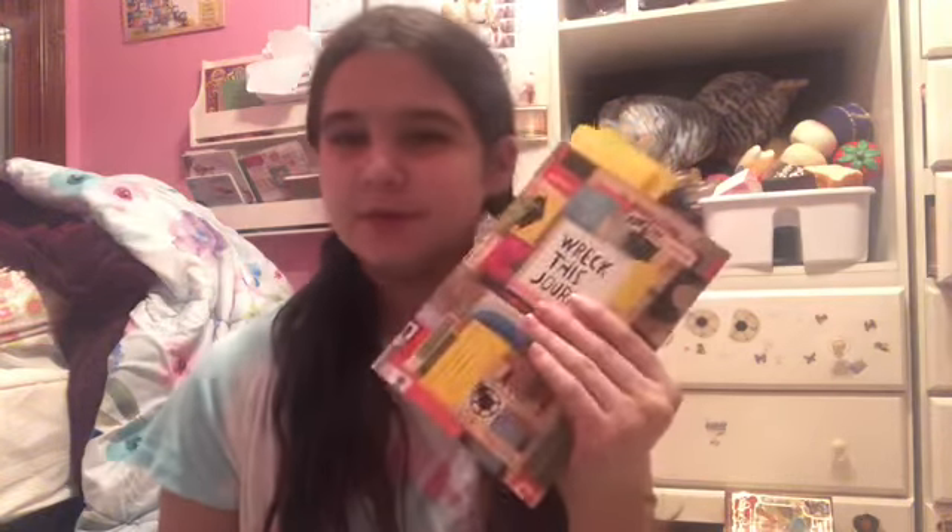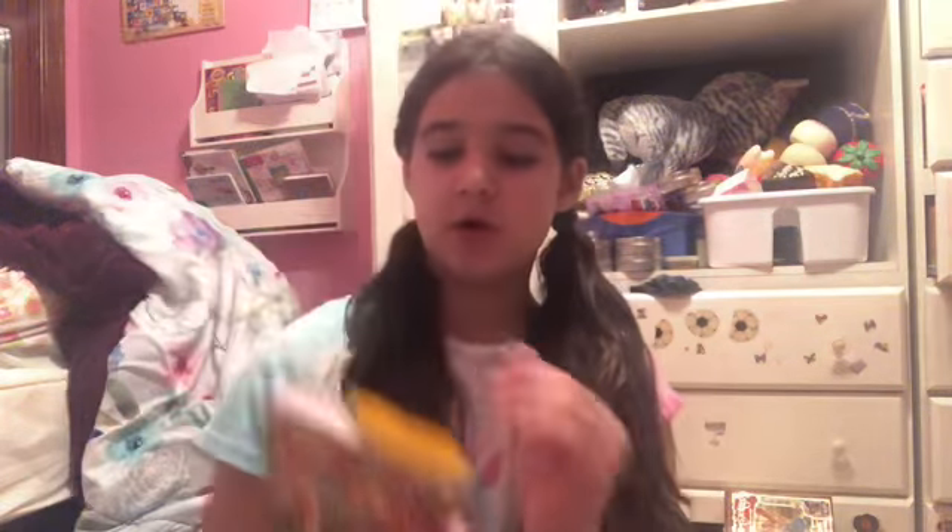Hey guys, it's Lucy and welcome back to my channel. Today I'll be doing a really fun video, kind of similar to one that I did a while back with some of my friends — we'll talk more about that later. I'm going to be doing Wreck This Journal. I just picked out a few pages; the sticky notes are in it to mark the pages that we'll be doing today. I have seven pages which we will be doing in this video.